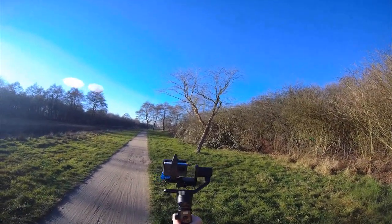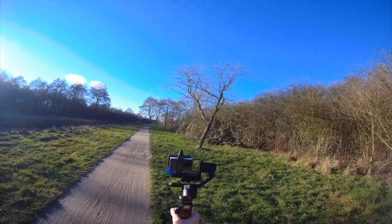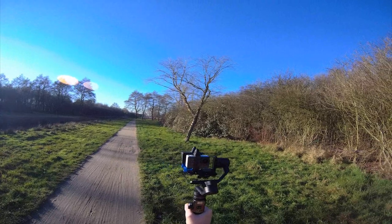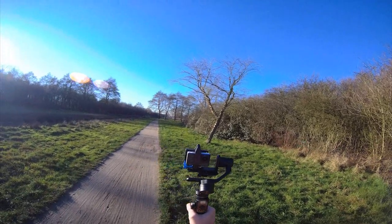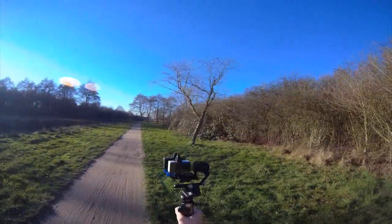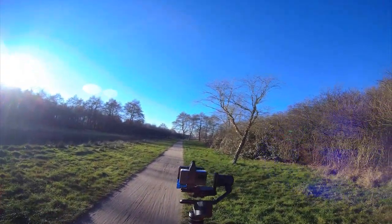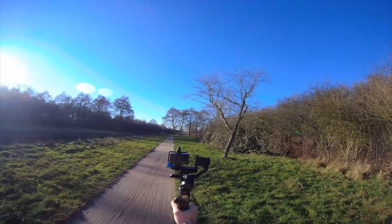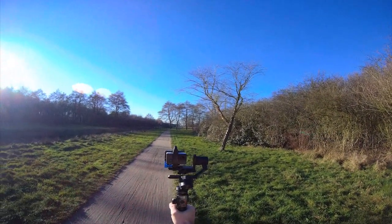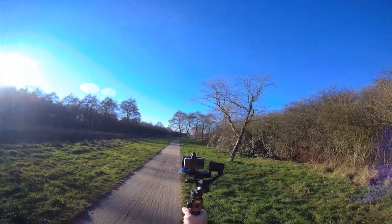This gimbal can easily carry two cameras — that is what I got it for, because it is a powerful gimbal. It can carry far more weighty, bigger cameras. I am simply taking this opportunity to wish you a happy 2020, and I hope to be making a lot of videos, so be on the lookout for that.